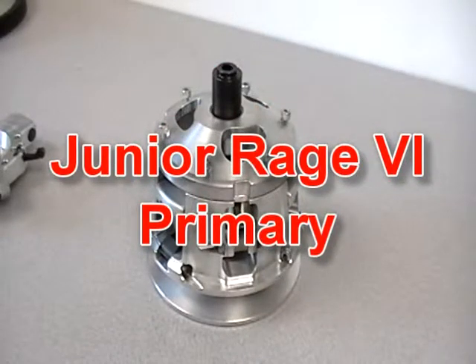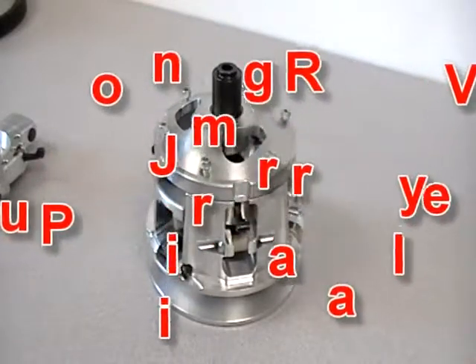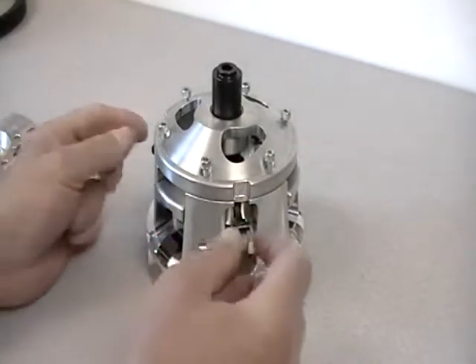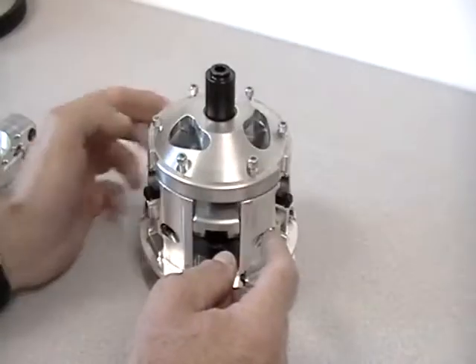Hello, Mark here. In this tutorial we will cover the Junior Dragster Rage Dual Stage Primary Clutch. We could call this a Rage 6 for the fact that we've got three cam arms in the first stage